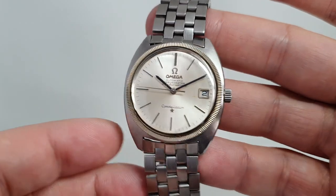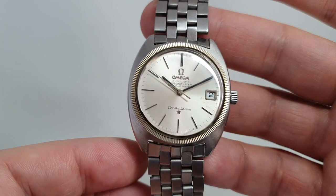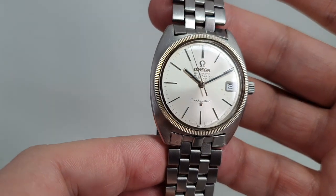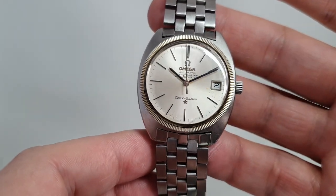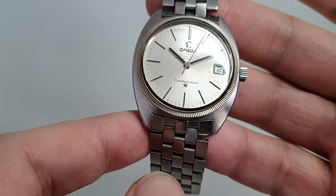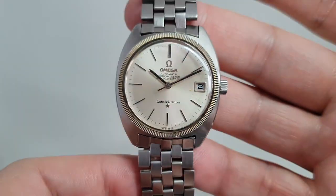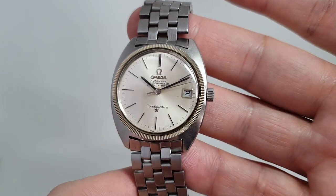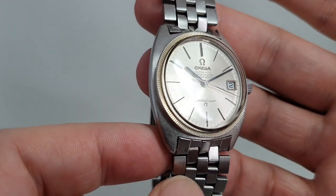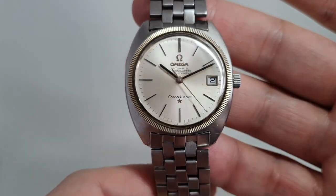When Omega launched this version of the Constellation, it's likely that they turned to Gerald Genta and said, give us something to rival the Rolex Datejust. So he did. The bezel is white gold — you can see the difference, it's almost a yellow tint to it rather than the steel of the case. And what else has a gold bezel? The Datejust. You've got an automatic movement that is certified as a chronometer, like a Datejust.